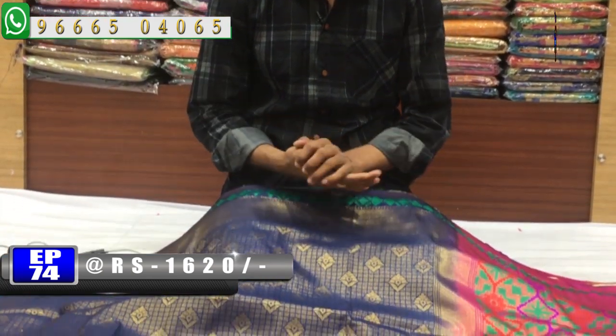We also have soft silk in different color combinations. Next, we have a different variety — a different color combination with a Python border style.